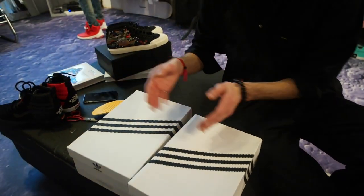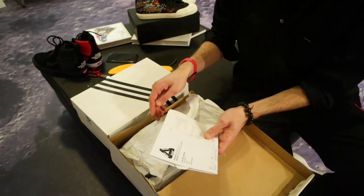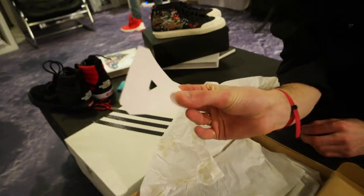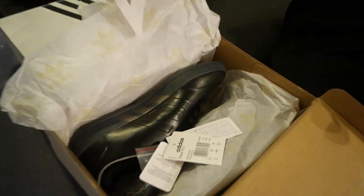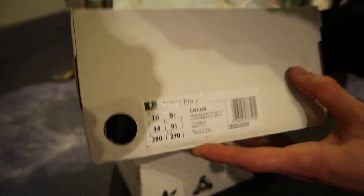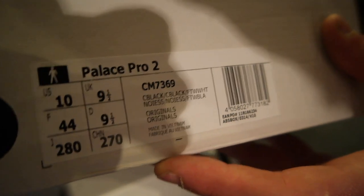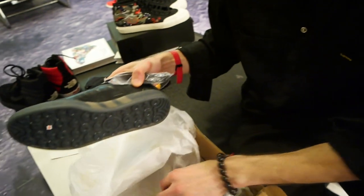We get a Palace sticker — lovely. It's the black tab. So let's just go over the name one more time: it's the Palace Pro Twos in black black. Let's have a look at those.